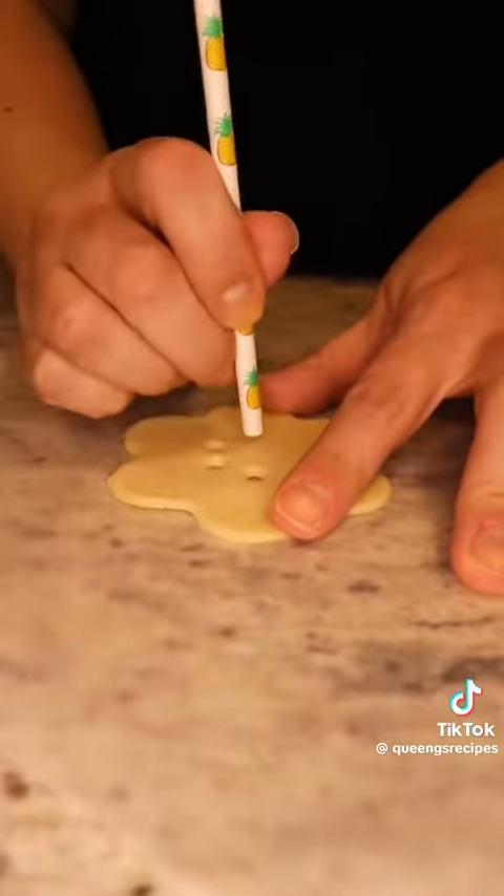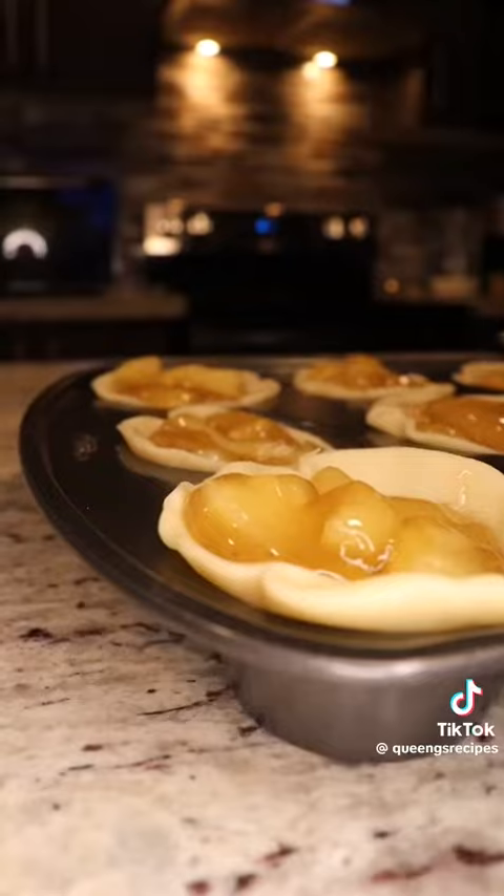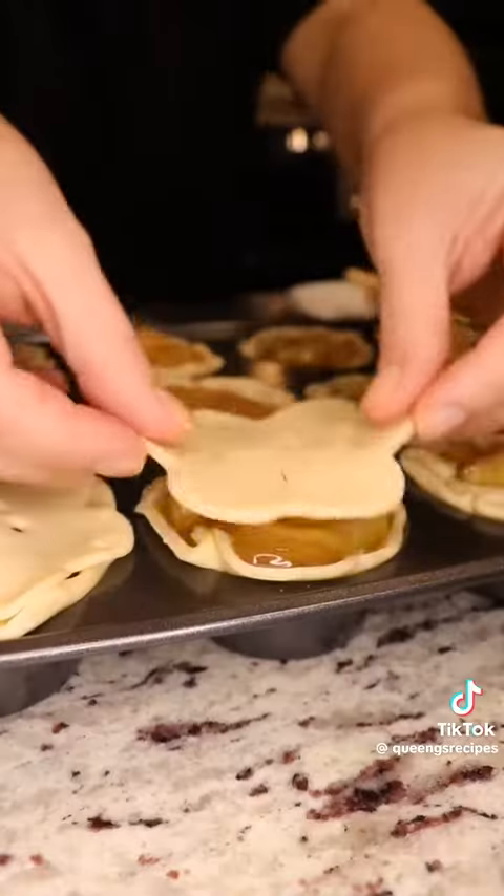You will also need a can of apple pie filling, and you want to chop up your apples a little bit. Fill up your little pies and you are ready to place your little pie crust toppings that we made earlier.